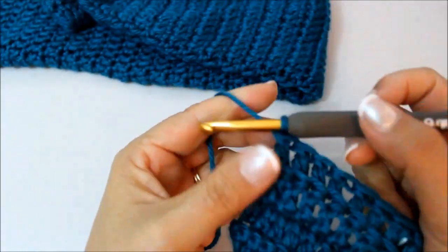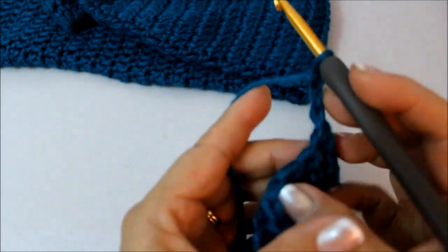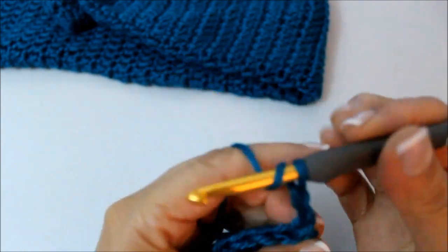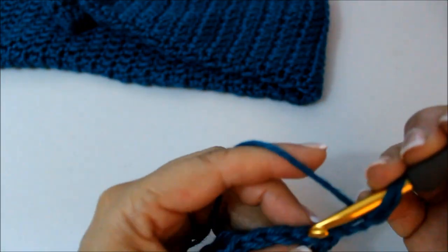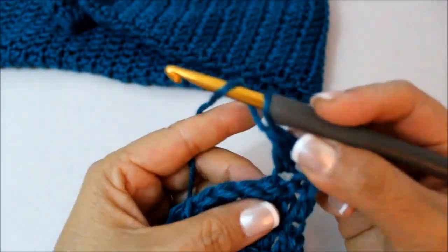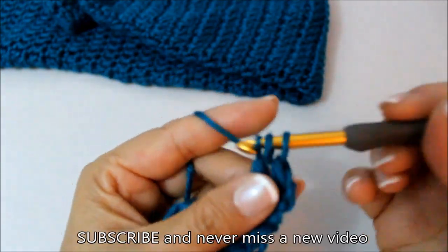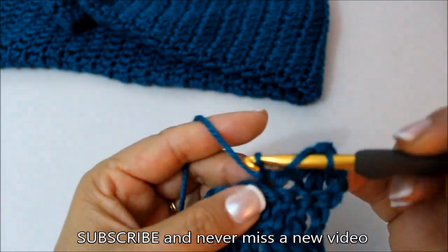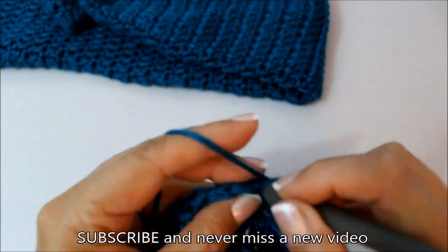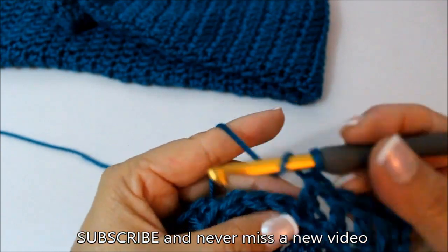I finished my last stitch. On this next row there are no decreases, so chain two, turn your work over. Now we're just going to go in every stitch and do one double crochet in the back loop only — no decreases. We're just working in this back loop doing a double crochet in every stitch. I'm going to go ahead and do that and I'll come back — the next row is our decrease row. So every other row we're working a decrease.